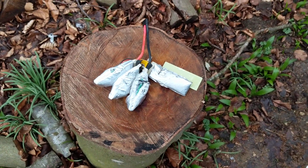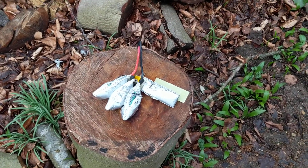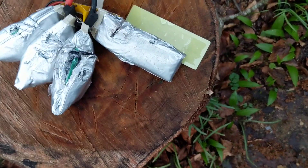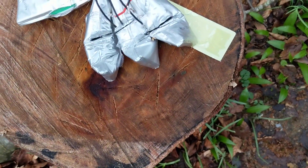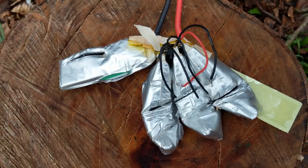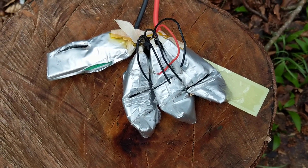So I brought it across to the axe, filmed it, gave it a little ginger whack, then a bloody good whack, and like I said I'm a complete failure. You can see I've given it a damn good whack with the axe and nothing — all we've had is a tiny bit of smoke kicking out of them.